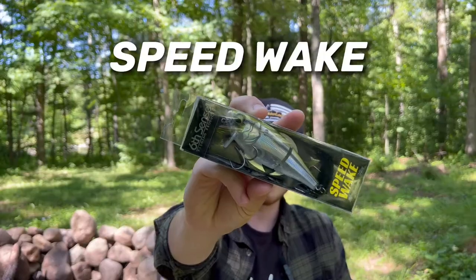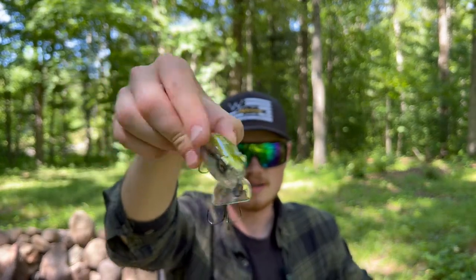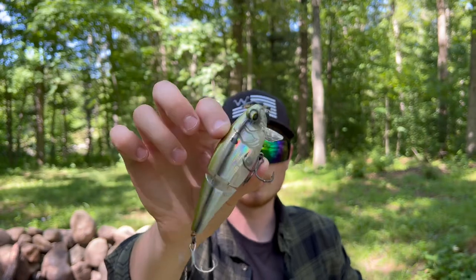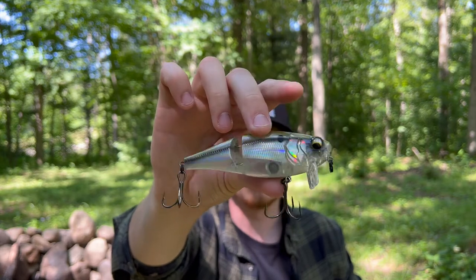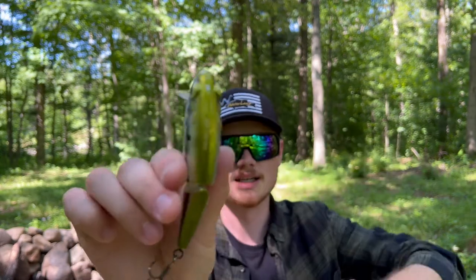Next up, another hard bait — holy crap, that is a Speed Wake in one of my favorite colors, shad burst! A Speed Wake — you're kidding me. This is a wake style bait with a flat up and down bill. It's called a Speed Wake because you can burn this thing as fast as you want and it will not blow out of the surface of the water. You've got ghost, then chrome, then black bloodline, and a green top.